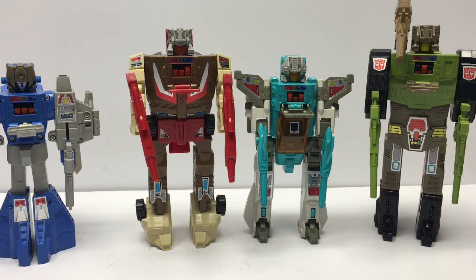Thanks for watching our review of Chromedome. Please check out our other reviews here on Bot Chasers, especially our other Headmaster reviews that we've been putting up recently. Thanks again, and please subscribe.